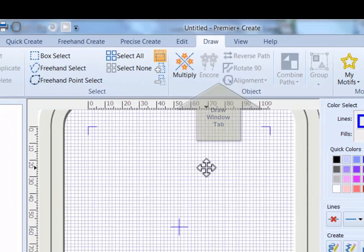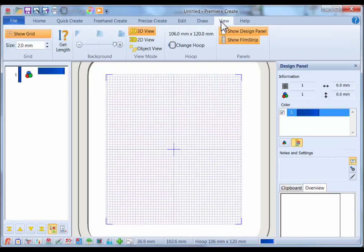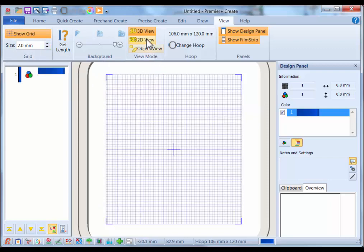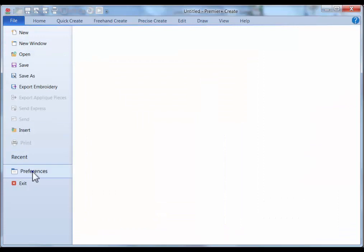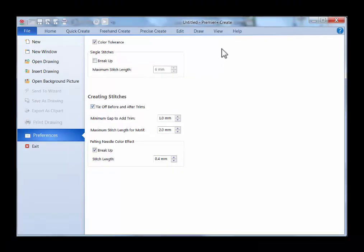Now we need to go over some settings in the Draw tab. Click on View — you can see the hoop size is 106 by 120 millimeters. Set the grid to two millimeters. Click on 2D view so you can see the stitch points, which helps if you need to edit them. Next, click on File, then Preferences. Make sure you have a check mark in Color Tolerance, since we'll be using that with the Quick Create. Also make sure there's a check mark in Tie Off Before and After the Trims. Now click back on the Draw tab.